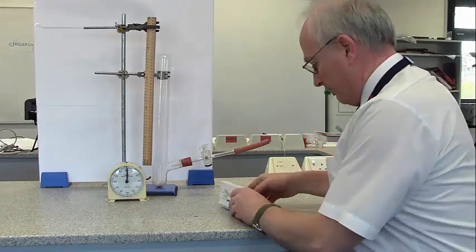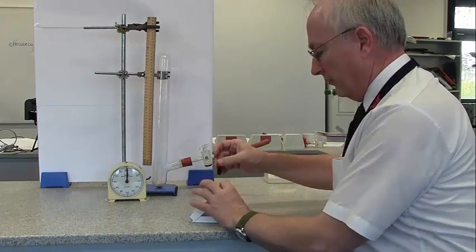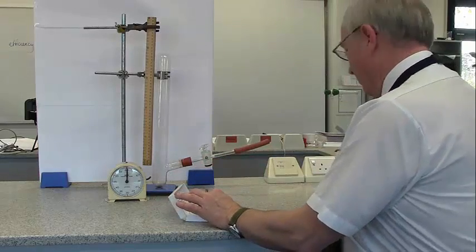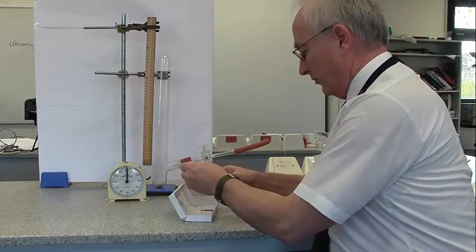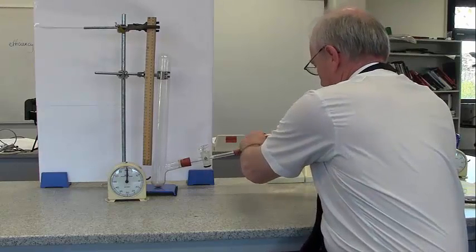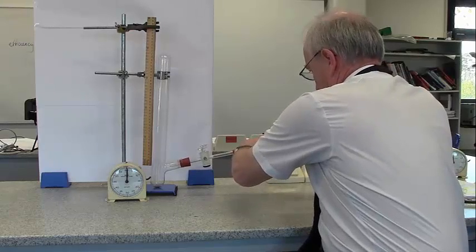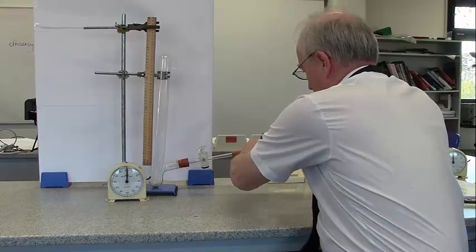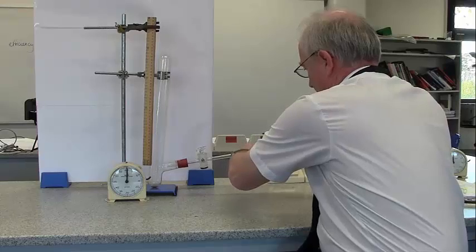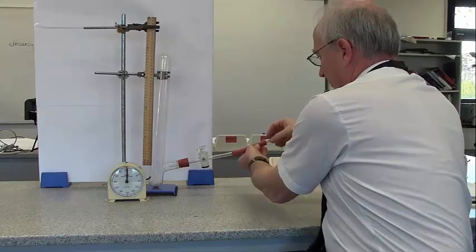The bromine comes in these capsules, which have a liquid. It's a liquid, but it's under a little bit of pressure. I'm going to put the capsule into a glass container, and I put the container on the end of this rubber tubing. Bromine is a corrosive liquid, and I don't want to be breathing it in, so it's sealed. I've got a rubber tubing here.